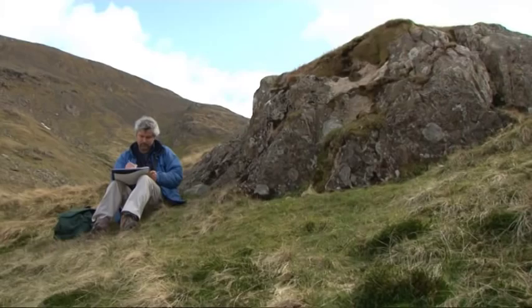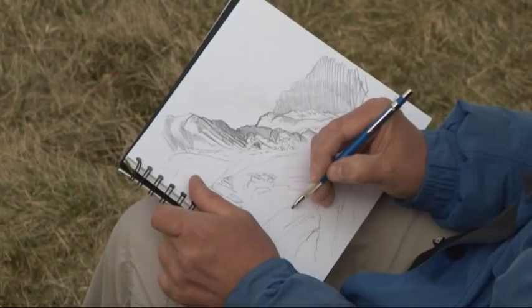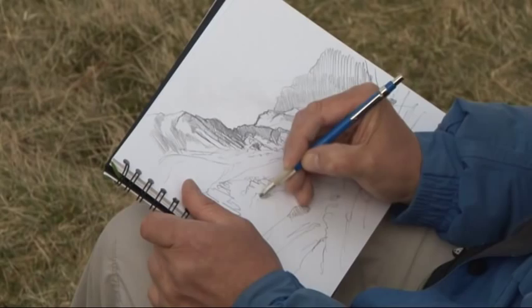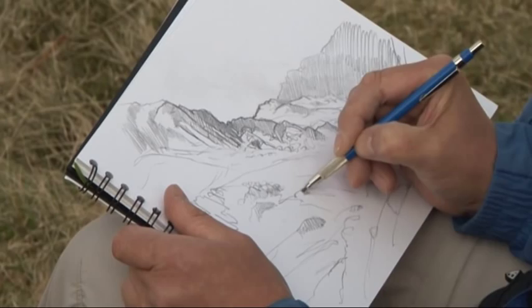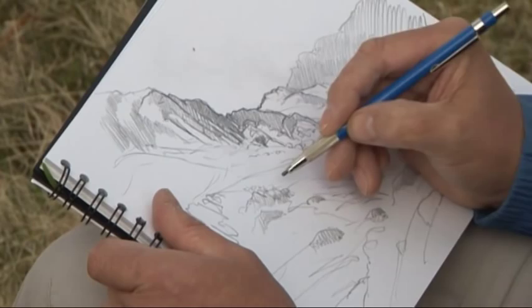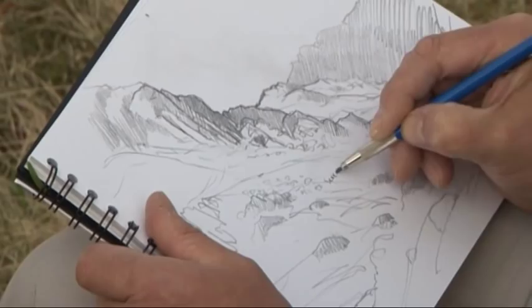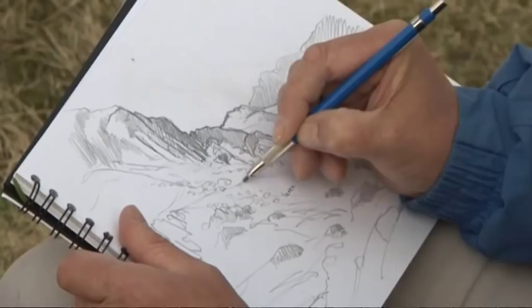The stream comes down here — yeah, I like that. I was aware of the stream at the start but hadn't originally intended to put it in, but as so often happens with sketches, as you notice things you include them and they suddenly become important. I'm in danger of losing my scree slope here, so I'm going to suggest a few stones. I'll make a little note to myself — 'scree' — because sometimes just making a note can make all the difference later in the studio when you're trying to figure out what each part of the sketch is.